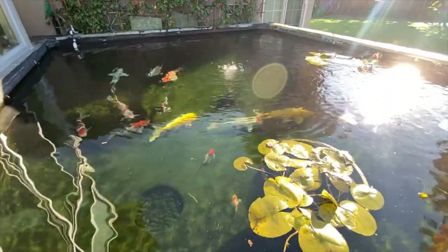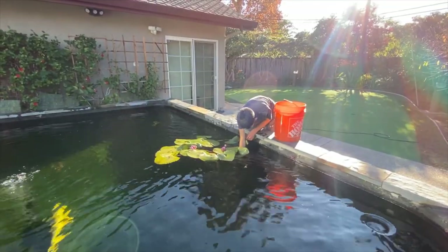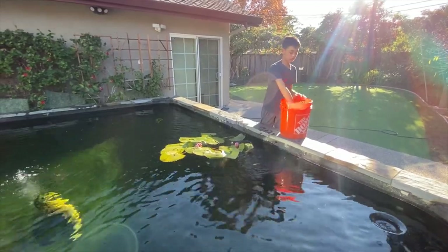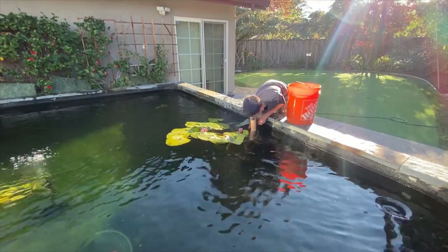This is my koi pond. I clean it once every week with my father by exchanging 20% of the water. I start by removing all the yellow or brown lily pads. Yellow shows that the lily pad is near the end of its lifespan and brown shows that it is dead.